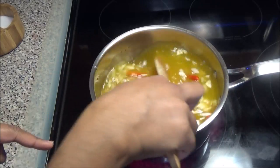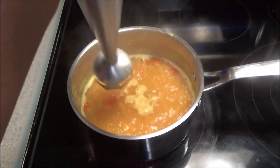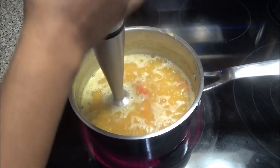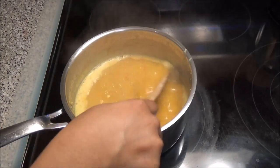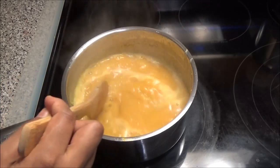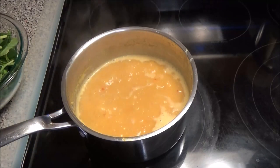Allow this to come up to a boil and let that dal soften. When your dal grains are soft, take your hand blender and blend this until it's smoother. You see the consistency of the dal — you don't want it to be too thick, because when you add the spinach it's going to thicken up some more.